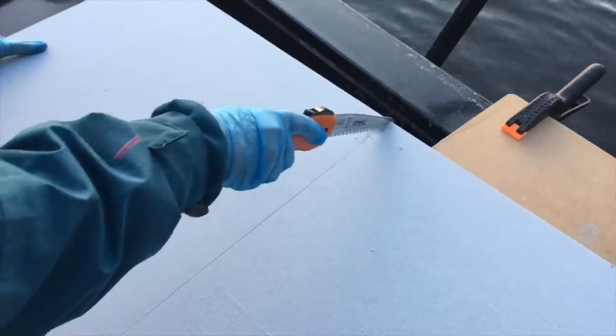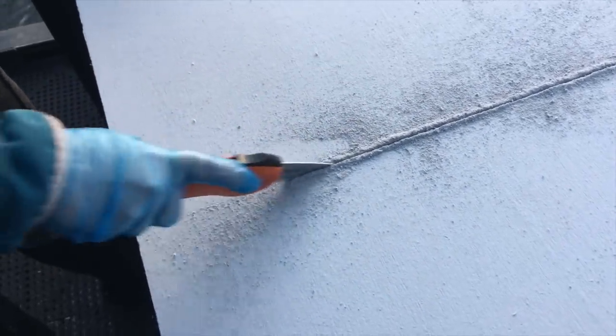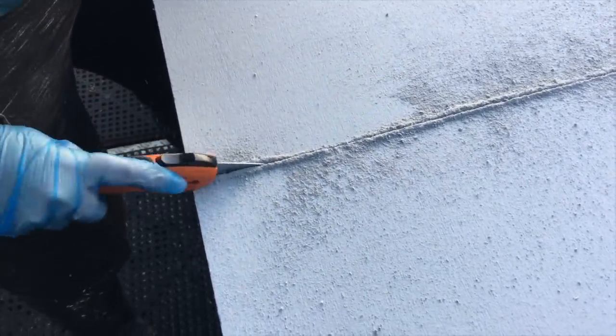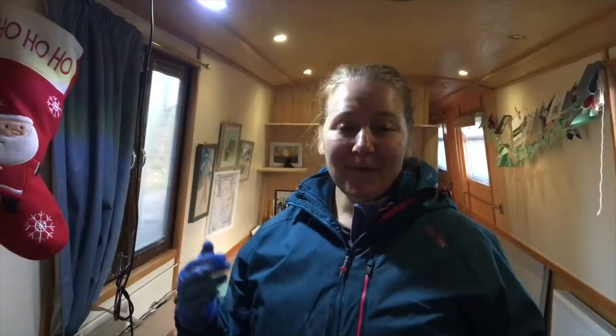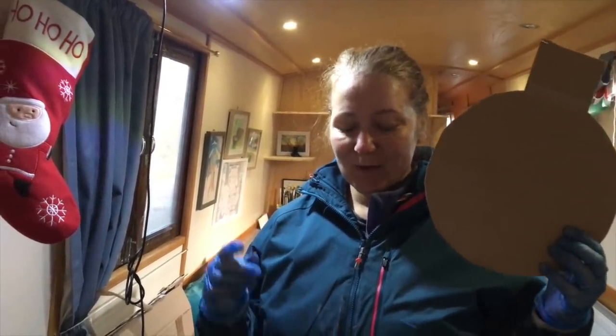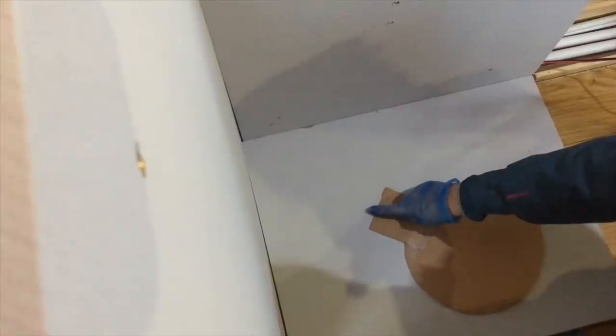We fitted the piece of calcium silicate board that went on the floor last. This needed to be cut to size and then we attached it with glue and screws. We've got our template and we're going to put it on the bottom of the hearth to see whether or not we want to put a diagonal cut at the bottom. At the moment it's a rectangle but we're going to decide whether or not we need that to be a hexagon.